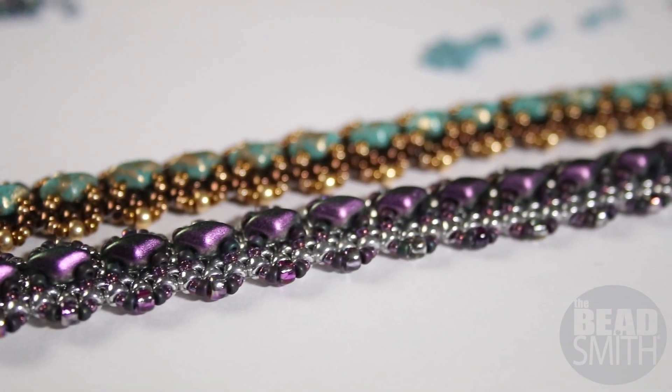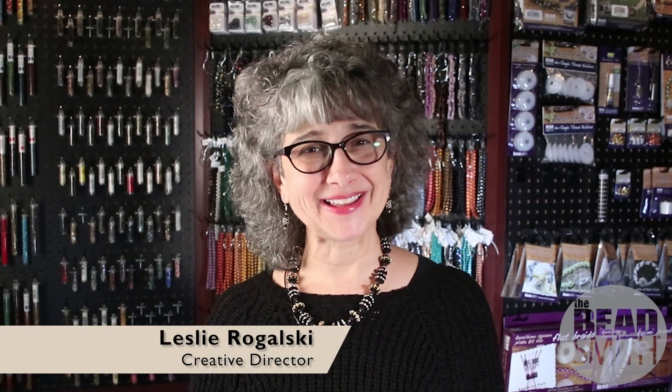Hi, Leslie Rogowski here, Creative Director for The Beadsmith. Welcome to another step-by-step beading lesson.